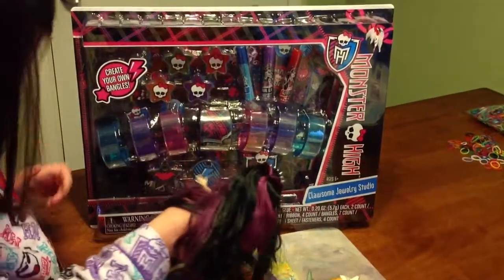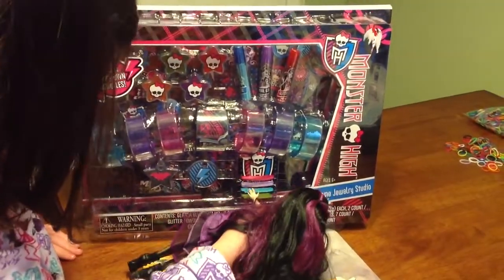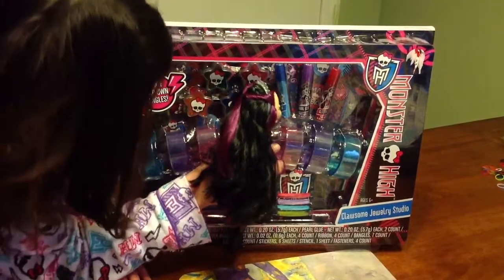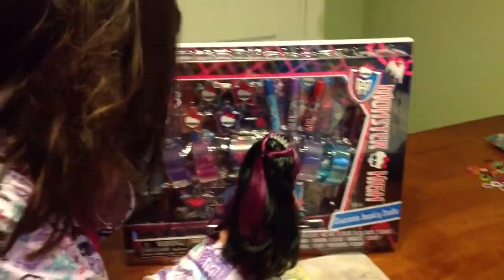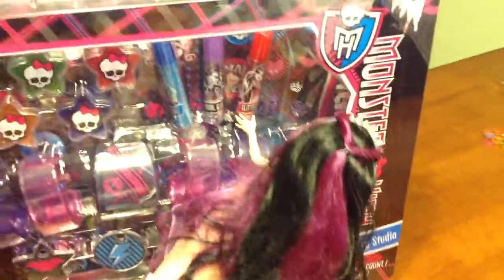Here are some charms. Here are some leggings. Here is some pearl glue, I think. Here are some more Frankie pearl glue, Claudine pearl glue, and Clawdeen.